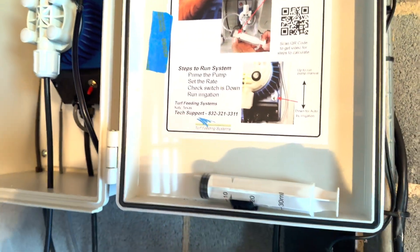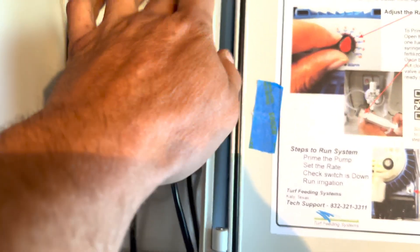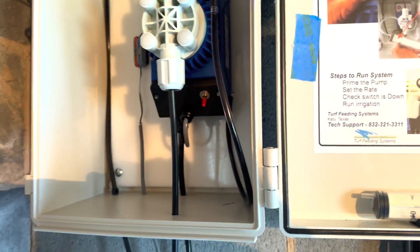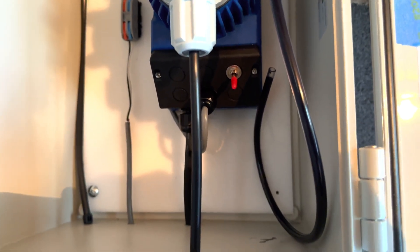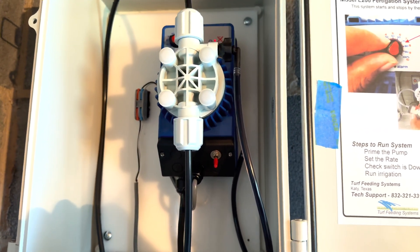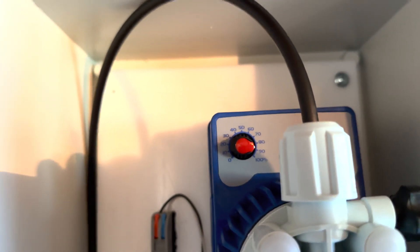To prime it, you take this syringe here, turn this valve, suck the liquid through the syringe, and that primes it, then close the valve. This fertigation system runs off the irrigation controller — you can do it manually or off the controller. I run it off the controller, and there's a dial where you set how much you want to pump in.